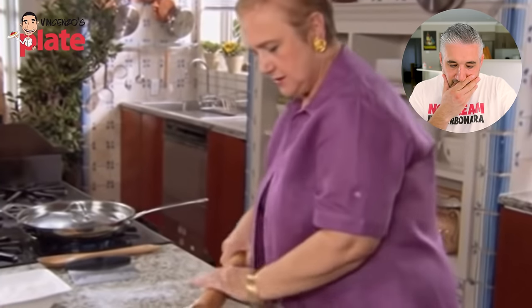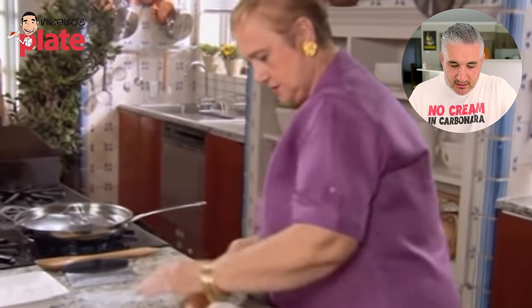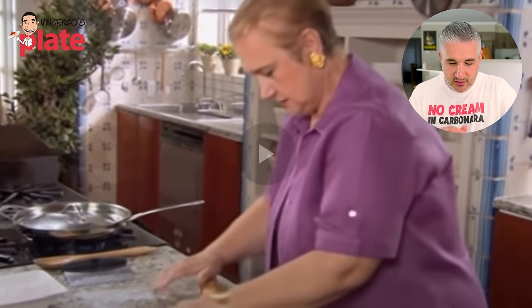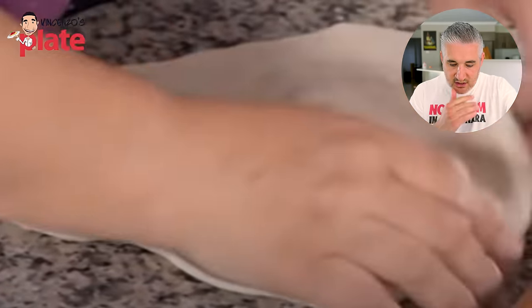You use the rolling pin and the pizza doesn't want to become round. It's like when you're still in bed in the middle of the night and you don't want to get up — 'I want to be in bed, let me sleep five more hours, see you in the morning.'